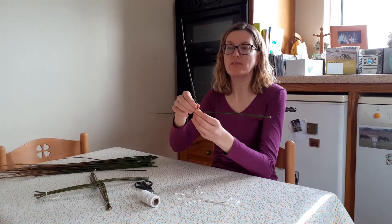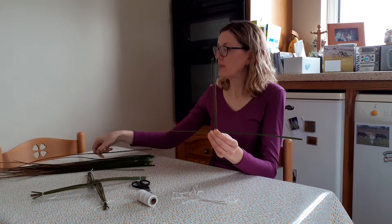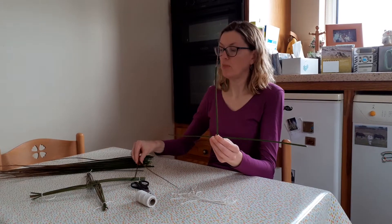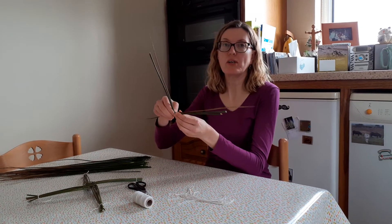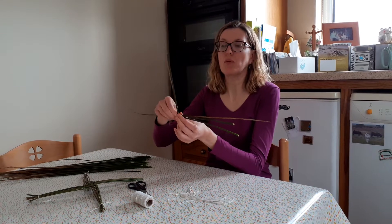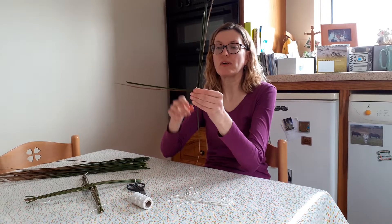You then need to turn it around so you've got the two strands pointing upwards, and you take another rush and bend it over and pinch it and place it across. When I make my cross I'm right-handed so I'm always going from right to left with the rushes. If you're left-handed you might want to go the opposite way, but you always need to turn the cross in the same direction.